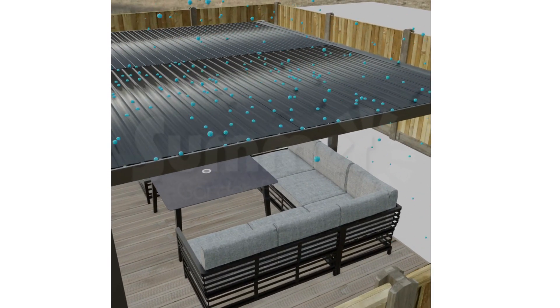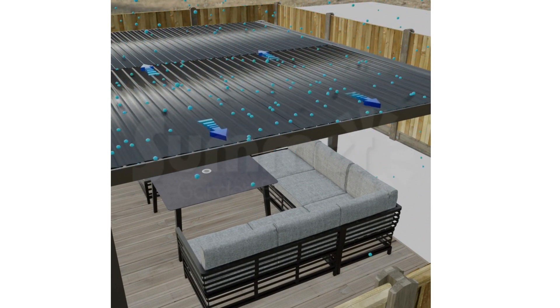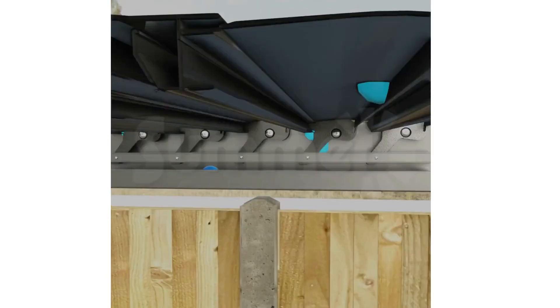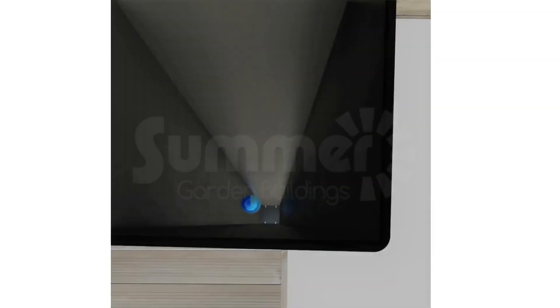The Louvre blades close and interlock to form a shower proof roof. The unique design features integrated concealed gutters to let the rain water flow harmlessly away to the front posts, which discharge it at ground level.